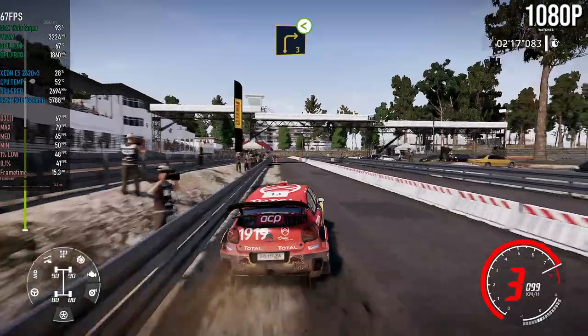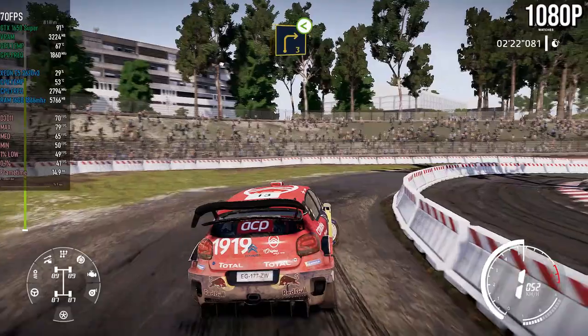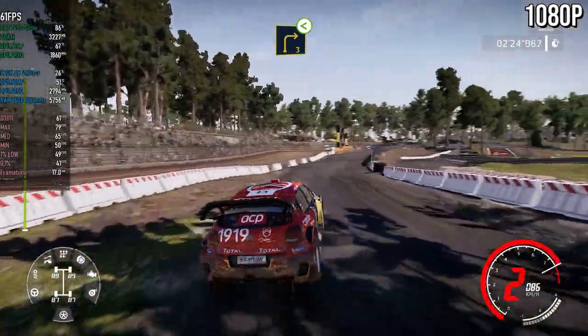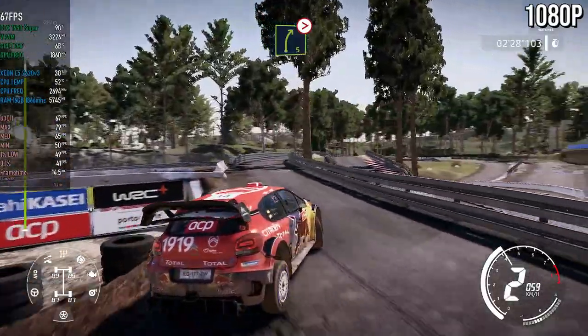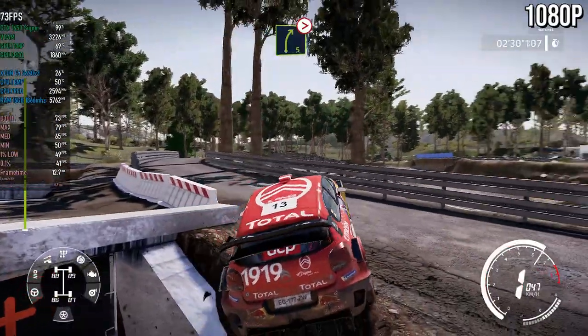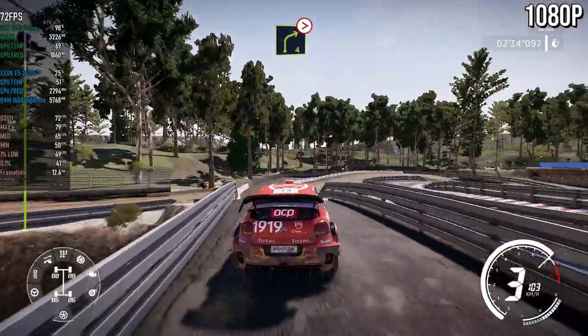Right three, opens. Into left six, long. And right five, tightens, four, narrows. Into right four, tightens, three, long, don't cut.